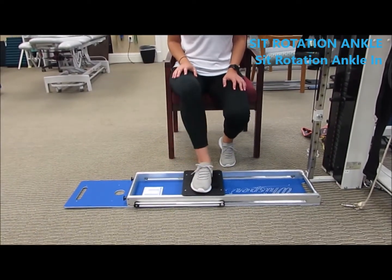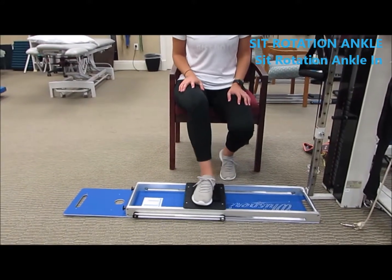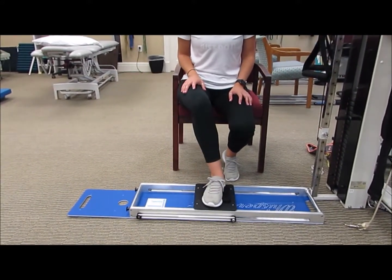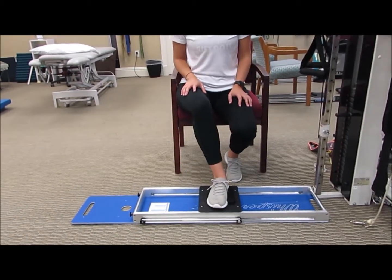Sitting lateral rotation of the right hip. The idea is that the foot comes across and the upper leg rotates without the knee moving too much across. Repeat this ten times.